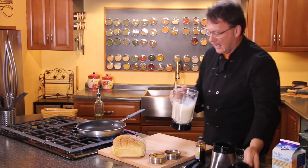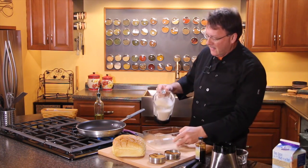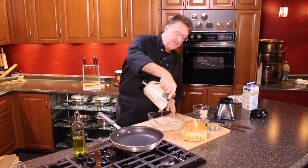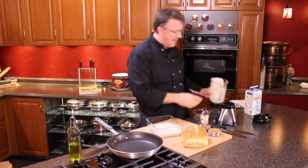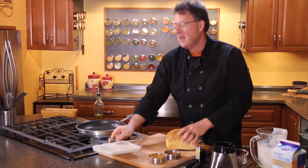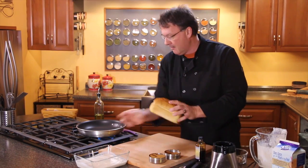That looks like about just the right consistency that I'm looking for. And we're going to put this in a — I like using a square pan. Round pans are fine, but it's got to be something that is flat because you're going to want to put the bread in there.